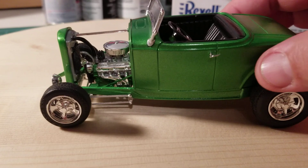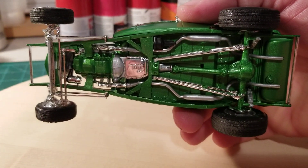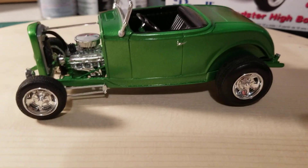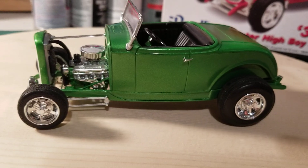Let's take a look at the underneath of it real quick — nothing fancy. Just a nice little street rod, and I would definitely enjoy taking this thing for a little cruise.